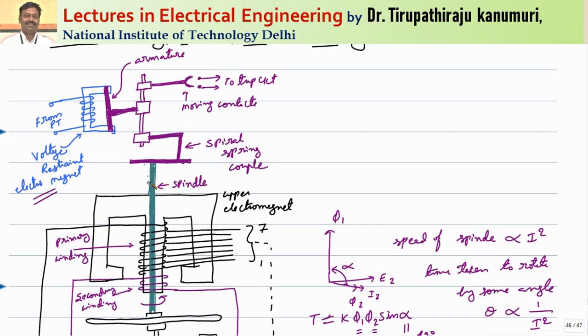Whenever this spindle rotates, there will be a spiral spring. The spiral spring property is that when it is twisted, whatever force is exerted will be stored in this spring and transferred to the secondary armature. The spiral spring is not directly connected to this spindle — it is connected through a spiral spring mechanism. Whenever the spindle rotates, that energy is stored in the spiral spring and this energy will be exerted on this armature. The force produced in the spiral spring will be proportional to the angle by which it is rotated, so this force is proportional to angle theta.